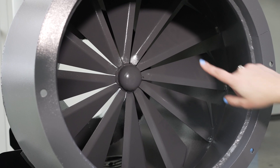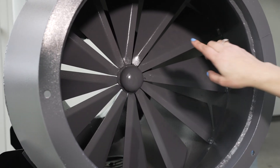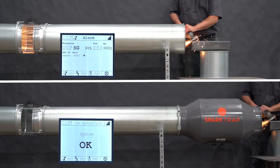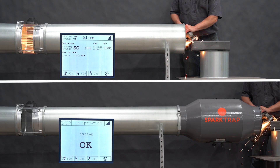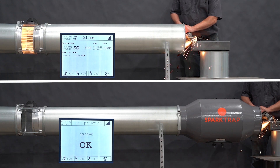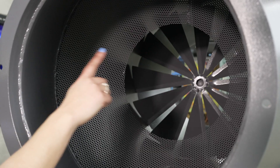Our spark traps have fixed blades, otherwise known as impingement plates, that cause turbulence and direct sparks and embers towards the wall of the spark trap, which knocks them around and causes them to lose heat. If a spark continues on, it will get stopped by the inner mesh cone before continuing to your dust collector.